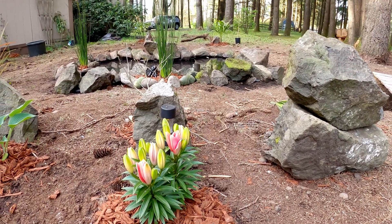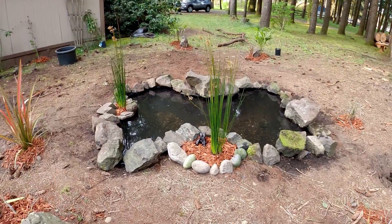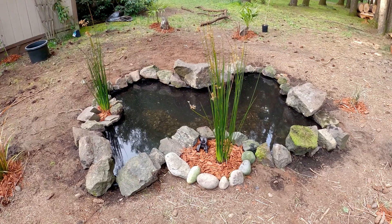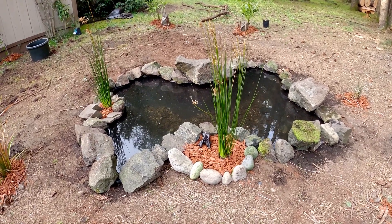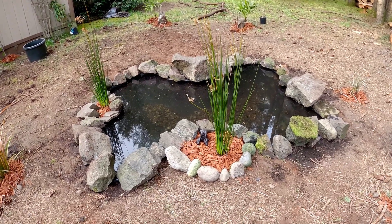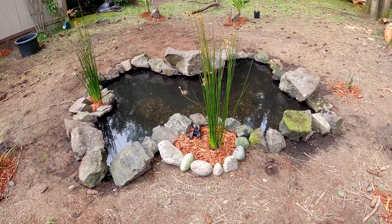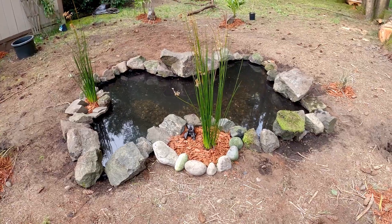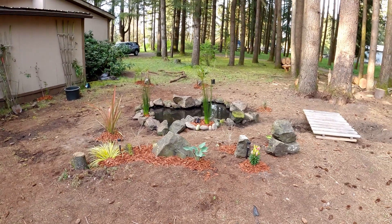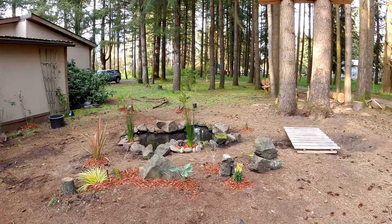The next thing I need to do is install a solar-powered pump to get some circulation going, and then we're going to get some koi fish or goldfish — I'm not sure what kind yet, I don't know anything about koi so I've got to read up on them. The tropical garden is coming along. Can't wait till the last frost so I can put my elephant ears in the ground.